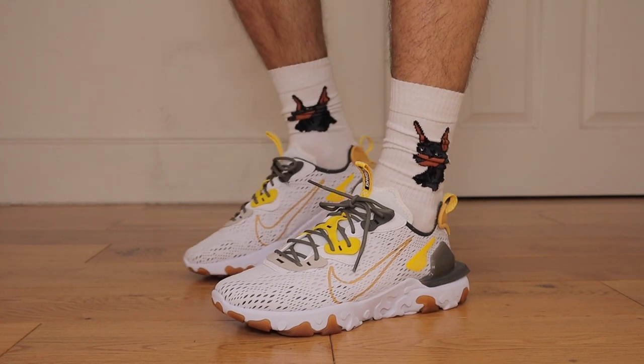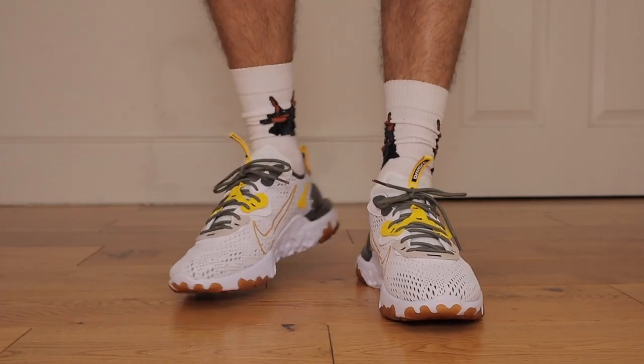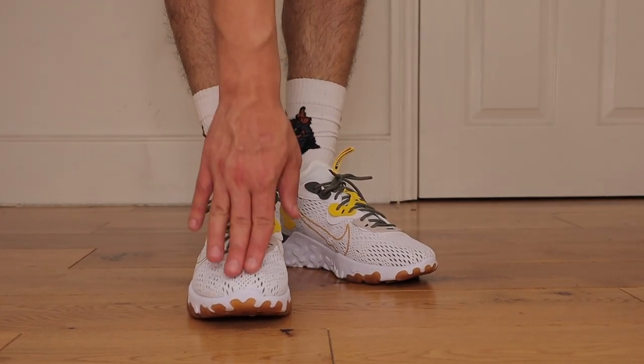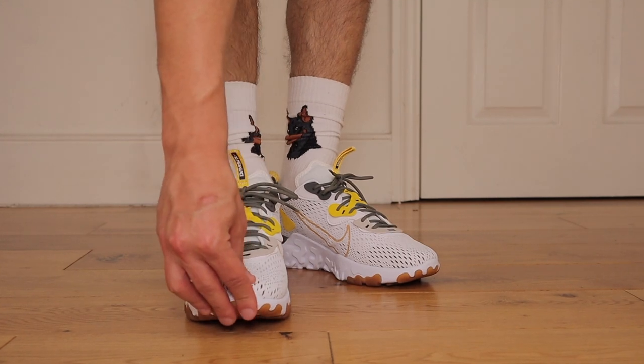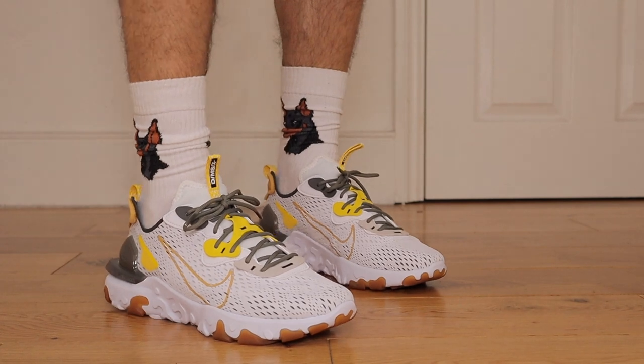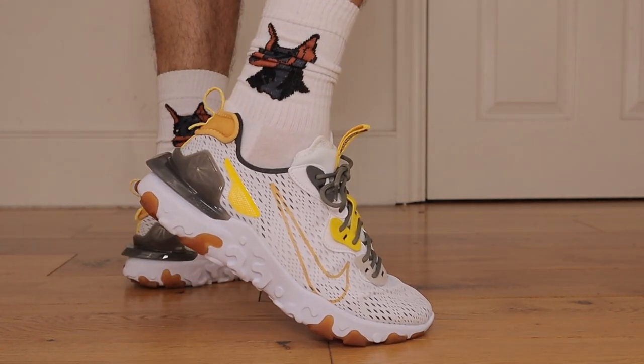I did initially want the all-black version but now that we're near summer I'm glad I picked up this honeycomb colorway. But broskis, let me know what you think — are you a fan of this new React Vision silhouette? Do you prefer the 87s or the 55s? Leave your comments down below and I will be pinning the best one. I'll be leaving affiliate links in the description box, as some colorways are very hard to come by and this is definitely one of them.